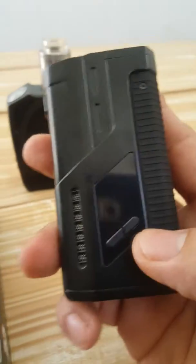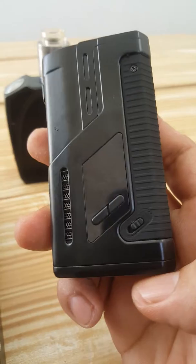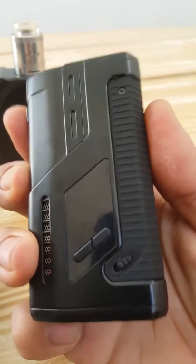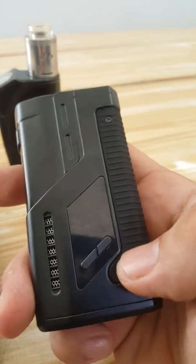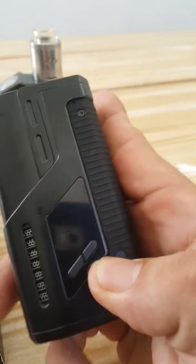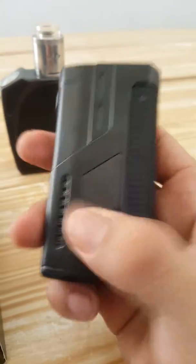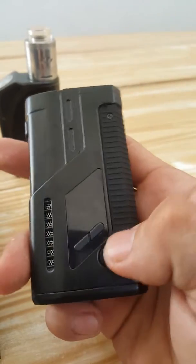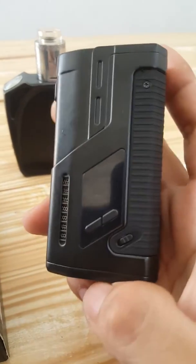Oh, it's already turned on. I will turn on the switch — no power. Turn off again, turn on the switch — still no power. Turn off again and turn on the switch — no power.